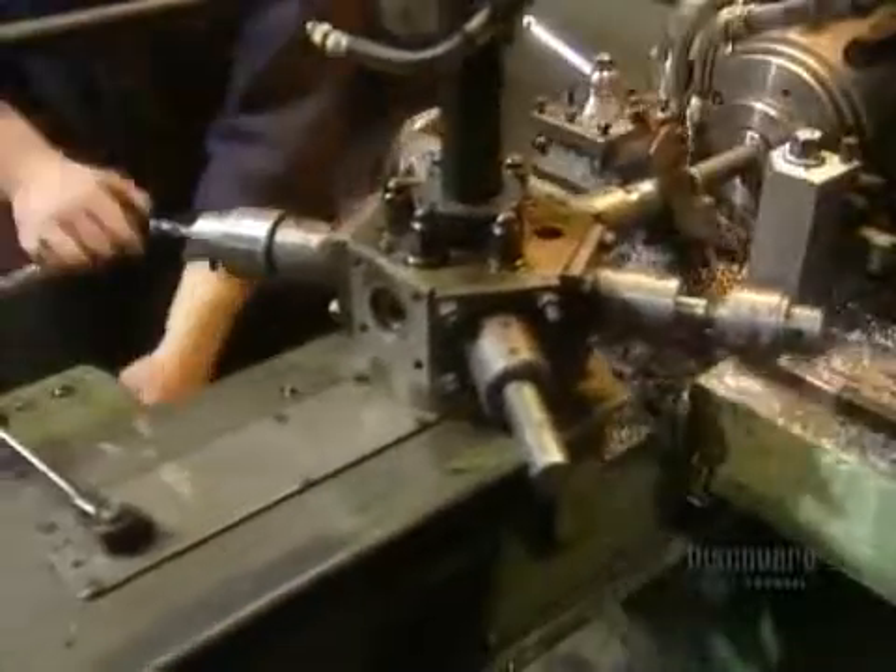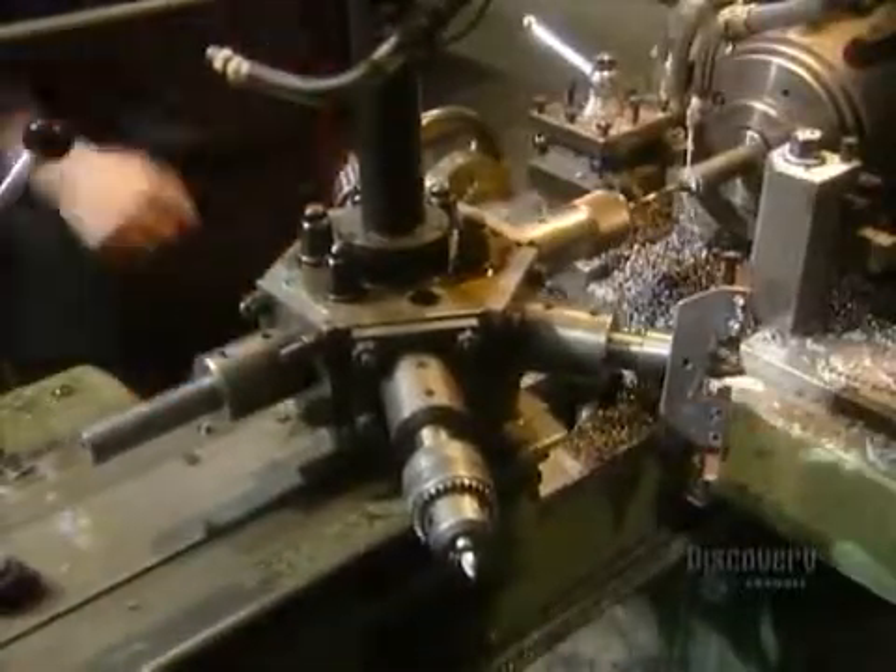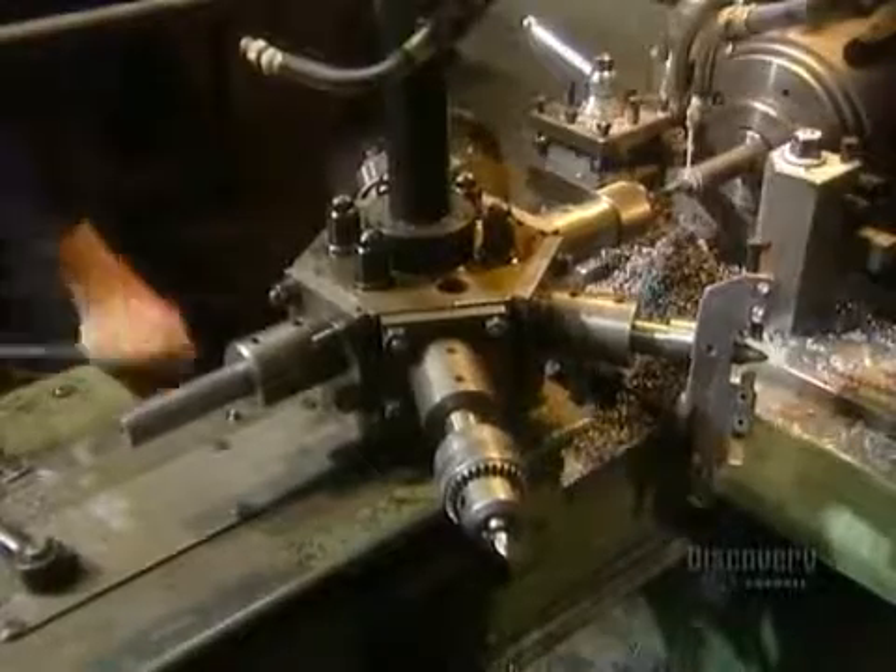Meanwhile, another machine called a turret fashions steel bars into moving parts for the locking mechanism and also into hinges. That milky liquid is a lubricant. Normally you see raw material move on an assembly line from tool to tool — this is just the opposite. The steel bar stays on the turret from start to finish; the tools come and go.